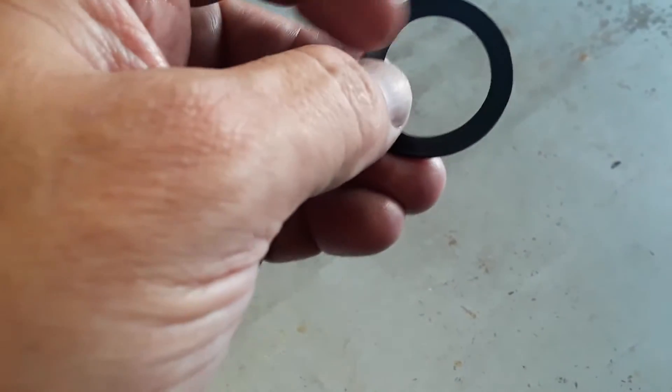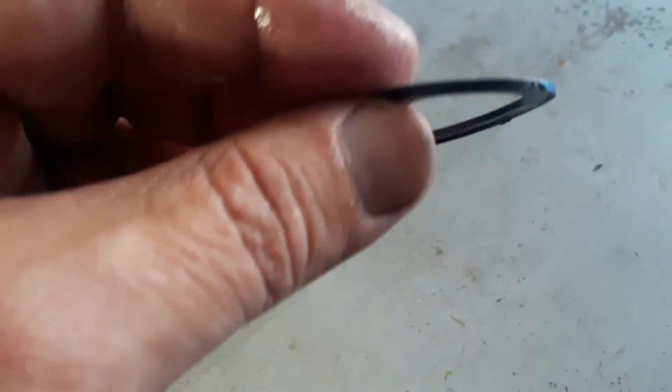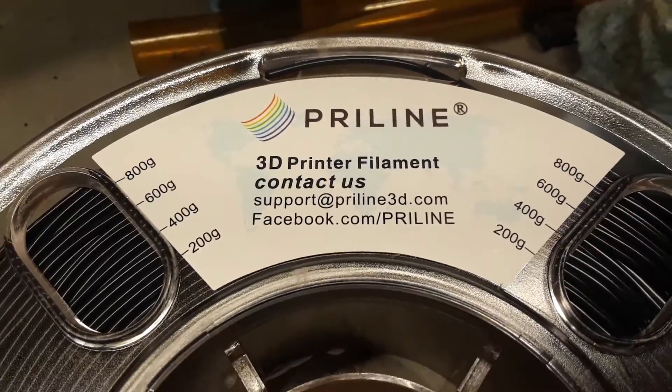I modeled it up real quick in Fusion 360 — literally just two circles. The outer circle was one and a half inches in diameter, the inner circle was 1.09 inches, and I extruded it at 65 thousandths, which is how thick the original gasket is. I also looked up the chemical resistance of TPU — pretty much every oil is rated good. Mineral oil, vegetable oil — it didn't specifically list motor oil, but almost every oil on the chart was rated good, so we're going to give it a shot.